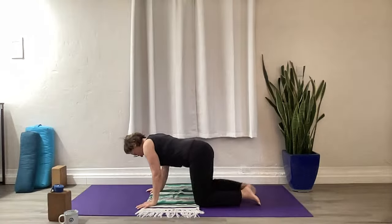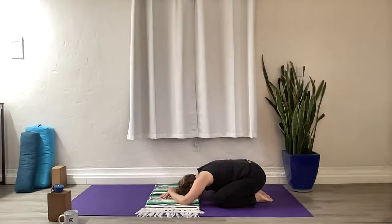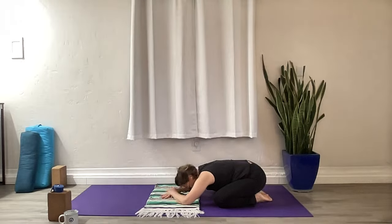We're going to start in Child's Pose. Come to your knees, toes together, knees wide, sink your hips back, and let your forehead rest here. You can prop yourself up with supports under your chest if you can't get all the way back, or props on top of your calf muscles. Let's just get grounded in our bodies.